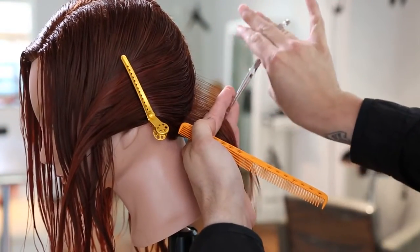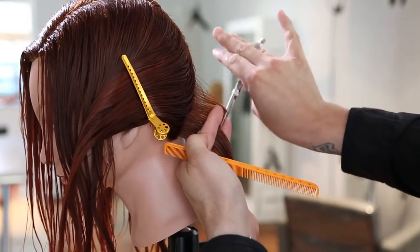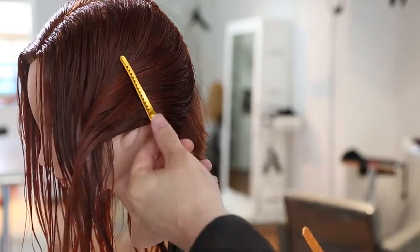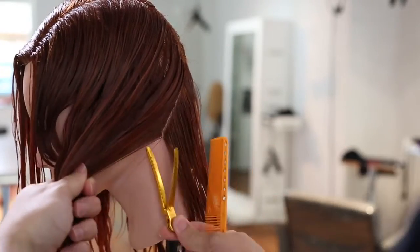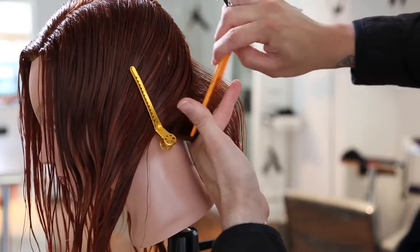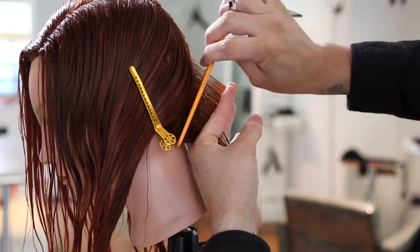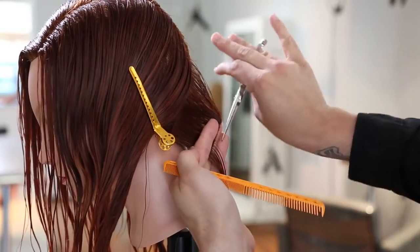Now you really want to focus on finger angle here — this is the base of your graduation. I think this is where a lot of people might start their graduation going a little too heavy, and then by the end, when they've worked their way up the head, they realized it was way too heavy and wasn't what they were looking for. So just make sure that when you choose your finger angle, you know how much weight you're trying to leave on. The base is the most important part, and how I create my finger angle right here is going to determine how the haircut lays.